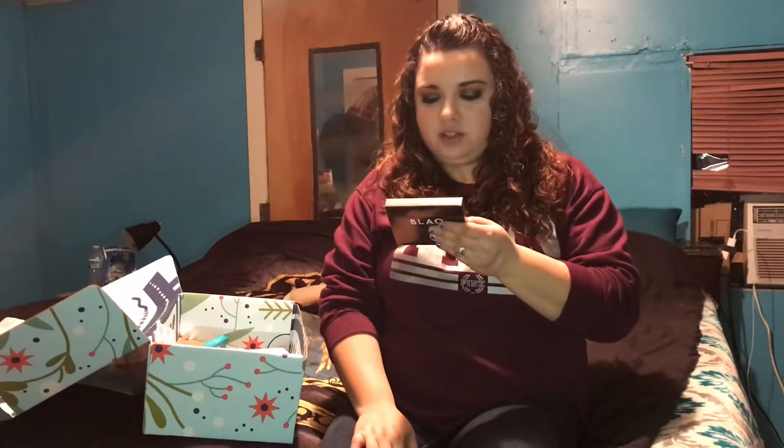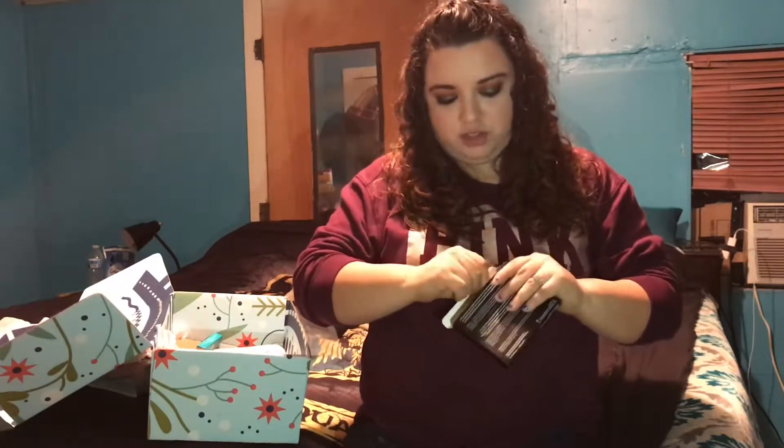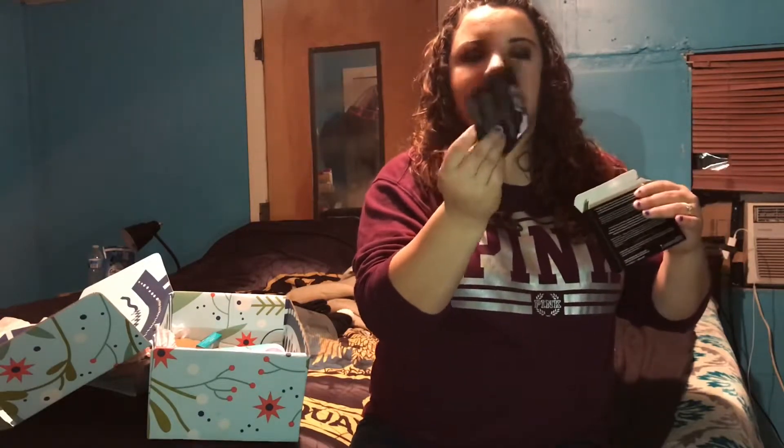This is a Blaq black eye mask with hyaluronic acid. It says you get five masks. 'Late nights, too many cheeky wines, and carb delights can have our peepers looking not so fresh — leave the evidence of last night behind and pop on our activated charcoal eye mask to de-puff, detox, and get back to your shiny gorgeous self.' There are five individually packaged eye masks inside. I will probably give my best friend a couple of these — she would love them.